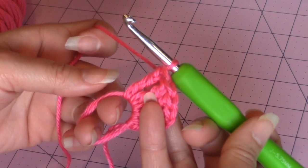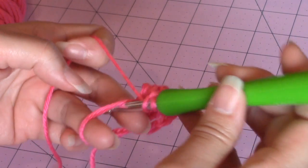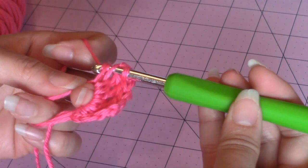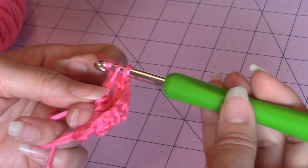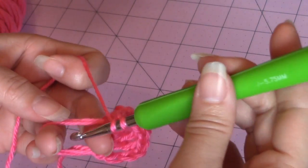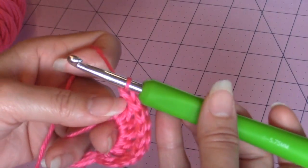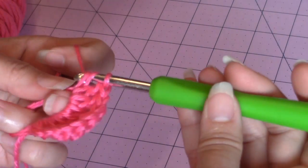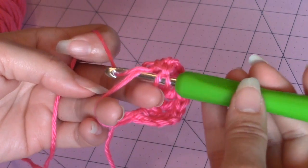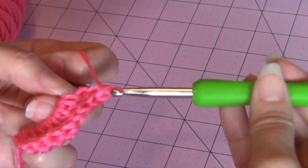Now we're going to make four double crochet into the magic circle. Just yarn over, go into the magic circle, bring up a loop, make your double crochet. You want a total of four of them — one, two, three, and four.